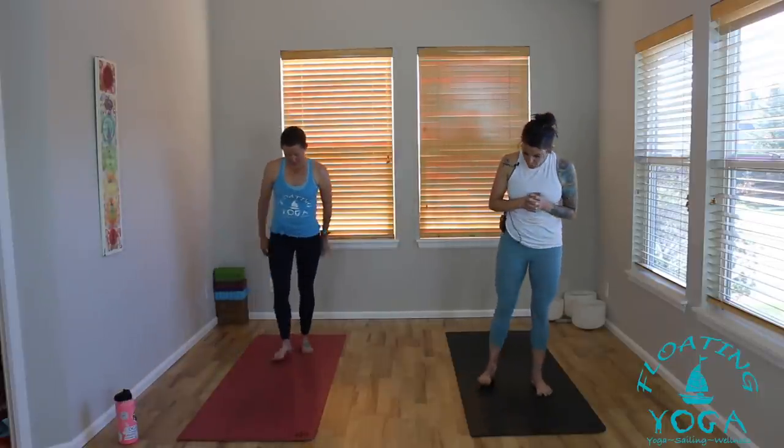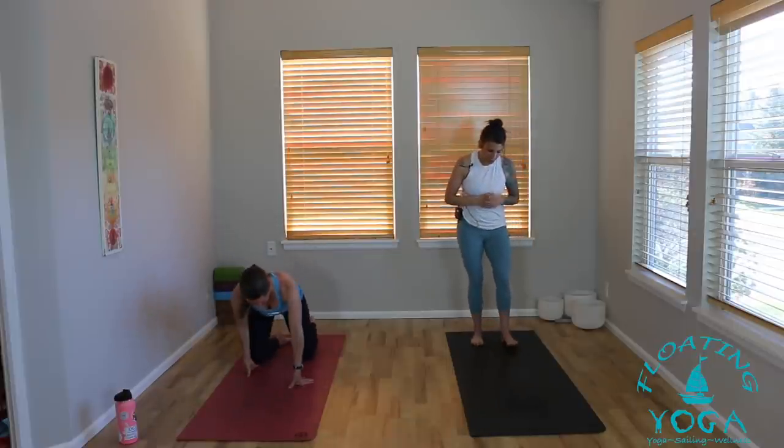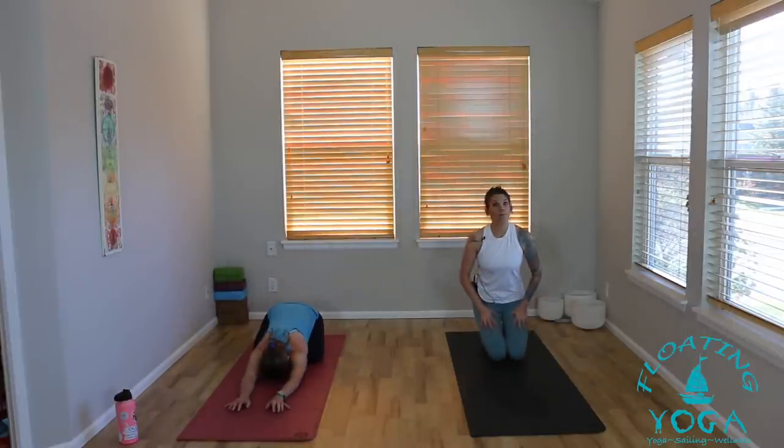We are going to pretty much be moving for the next 45 minutes, so I really encourage you to take breaks whenever needed. Just listen to your body and make this practice your own. Have fun. When you're ready, we're going to get started in Child's Pose. Walking towards the back of your mat, coming into your Child's Pose — however that looks to you. Knees together or apart, draping your upper body over your thighs, arms forward or down by your side.